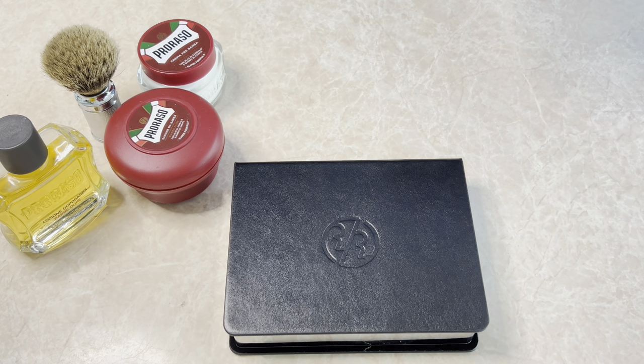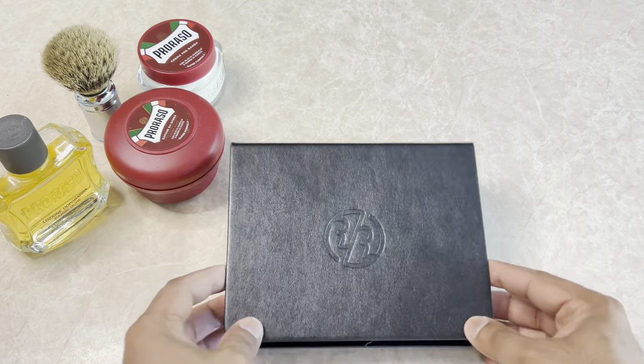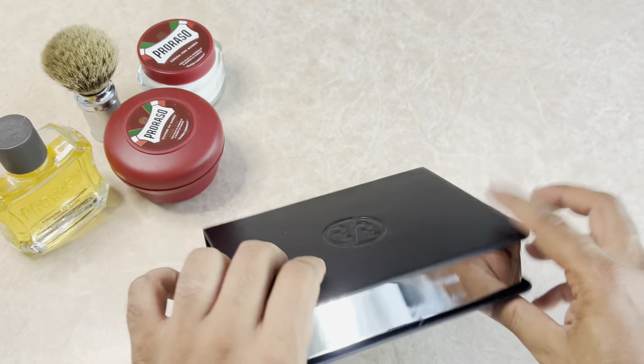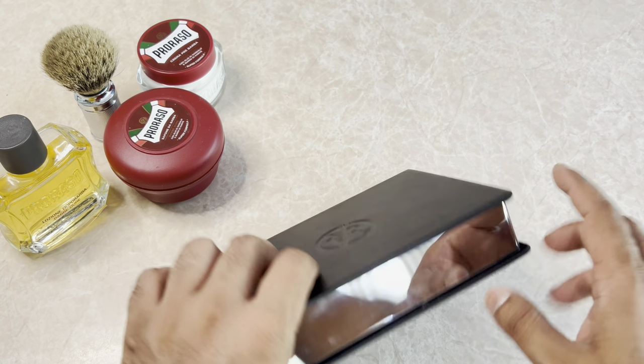In terms of the packaging, it comes in a protective black box, but really this is what the case looks like — it's a leather case, looks really, really beautiful. And you can see if I put my finger on it, it just gets smudged; it's got like a mirror kind of finish.